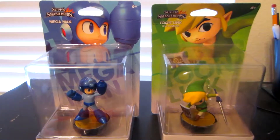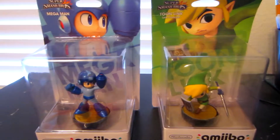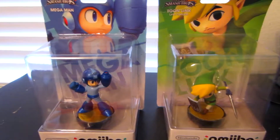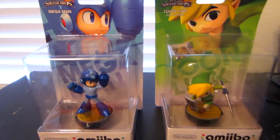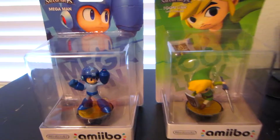Hey everyone, BlueShadowRP here, and today I'm going to be unboxing two amiibos that I got today. I was originally expecting Mega Man to come alone, but nope, I got another one, and it was Toon Link.